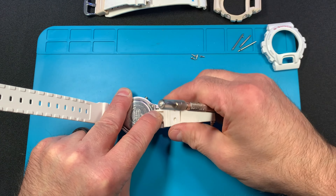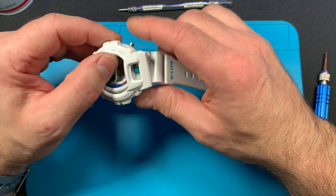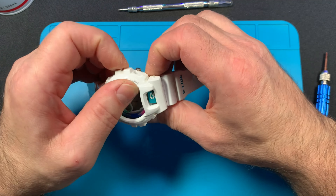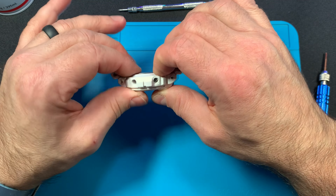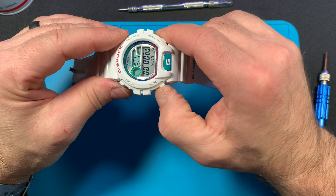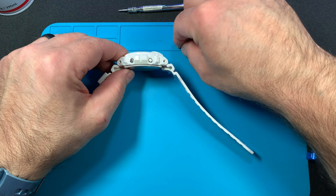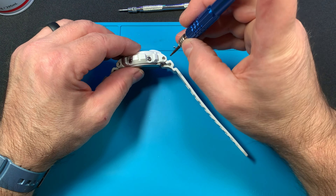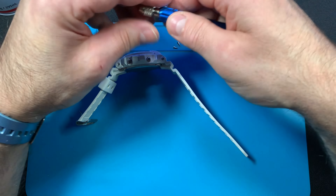That looks like it dropped right in. Next step is the bezel — really simple. Since this one is already pliable you don't need hot water, but typically you'd soak it so it becomes pliable. It just snaps right over the buttons — boom, you're done. Then you stick the screws in. These are the screws that come with the bezel. It was really easy putting the band on first, then the bezel.